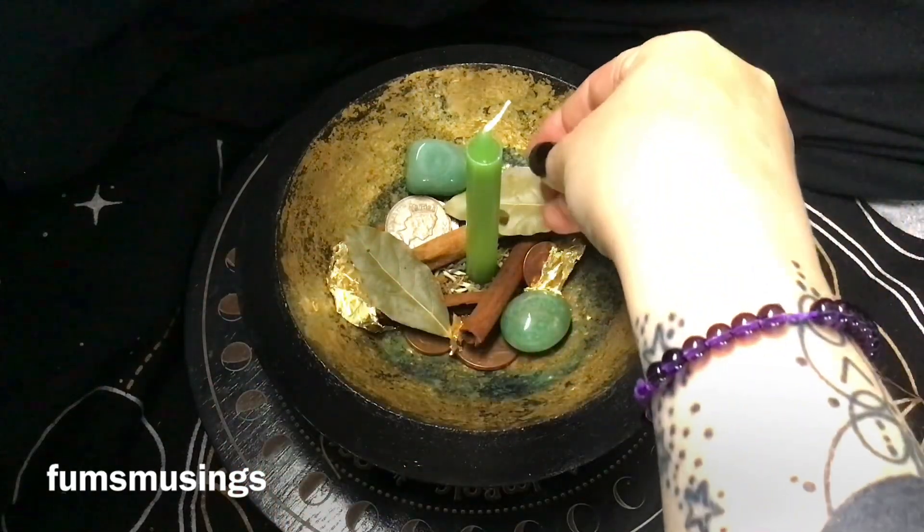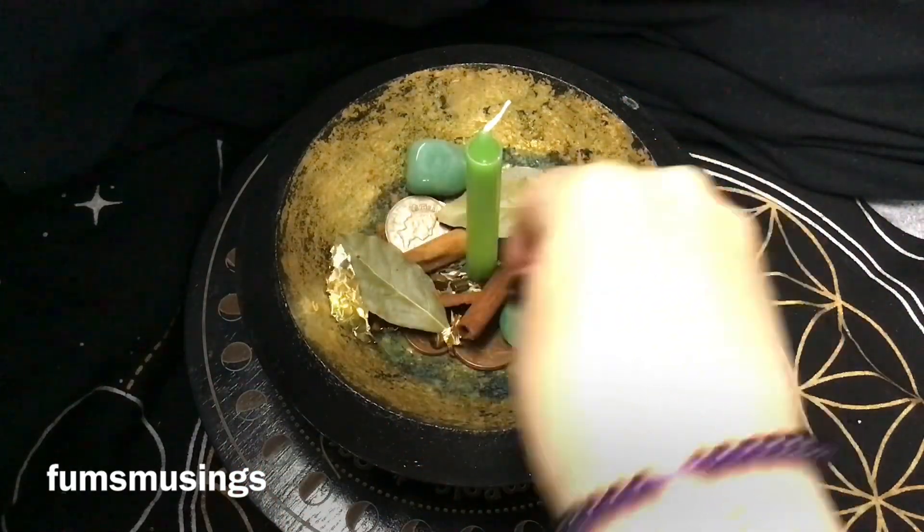I'm also adding two green stones. I like to add lots of green color to the bowl.